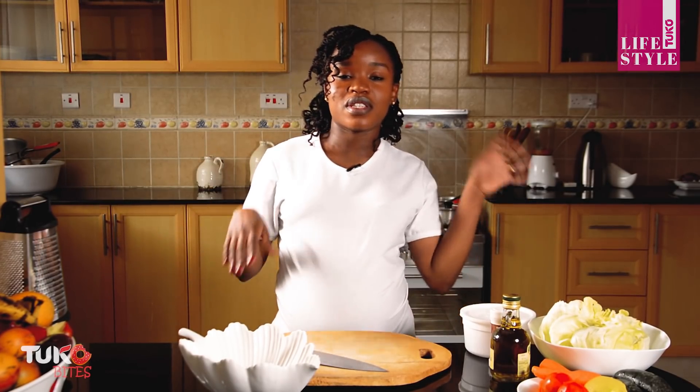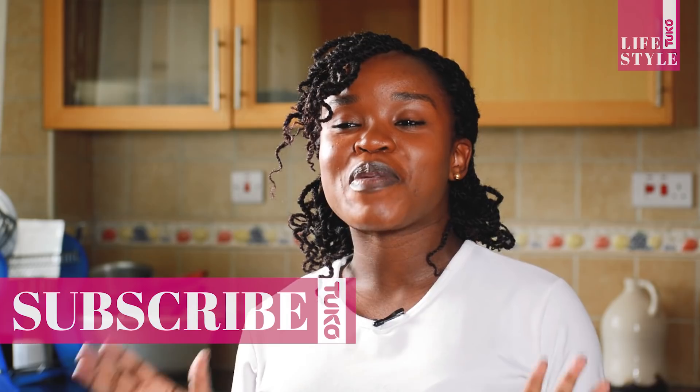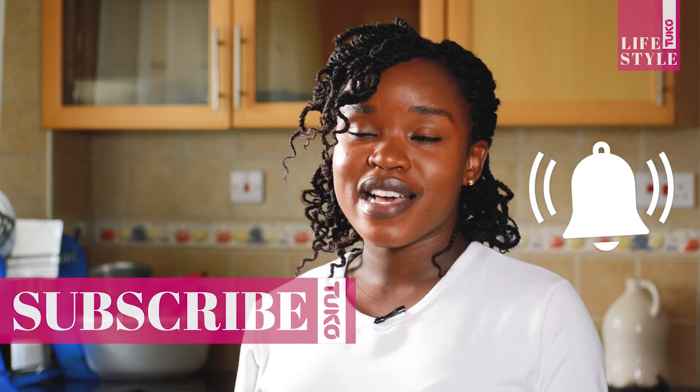Hi guys, welcome to Toko Bites, it's Chef Rachel here. So today we're making salad. It's been about losing weight, eating healthy — to do this, to do that. So today I'm showing you how I make my go-to salad. It's simple, it's easy, all the ingredients are locally found in the supermarket, and they are cheap. So guys, let's do our mise en place as I take you through the ingredients. Trust me, this is the simplest dish you'll ever make, especially if you want to lose weight.